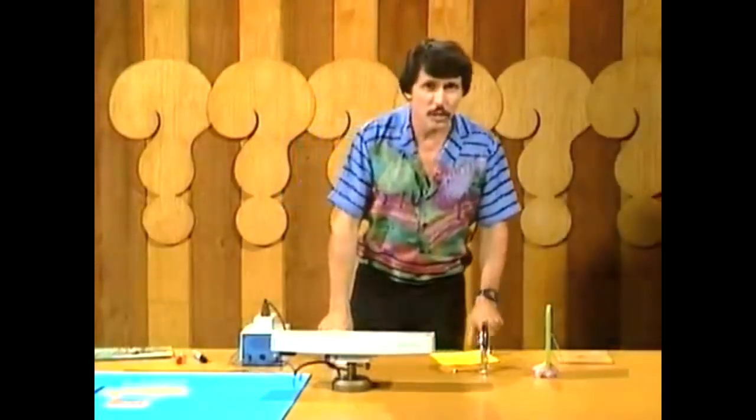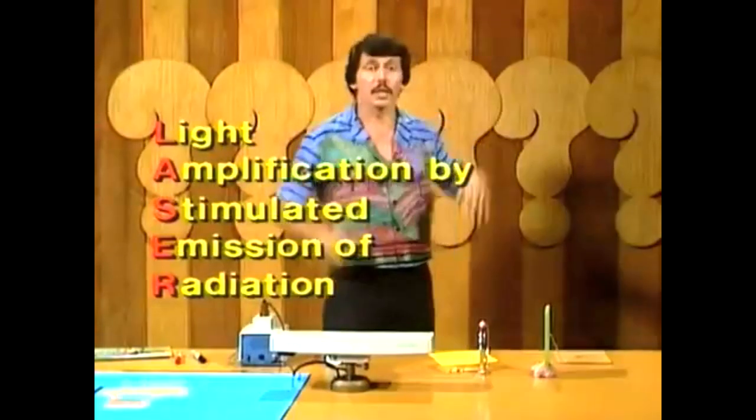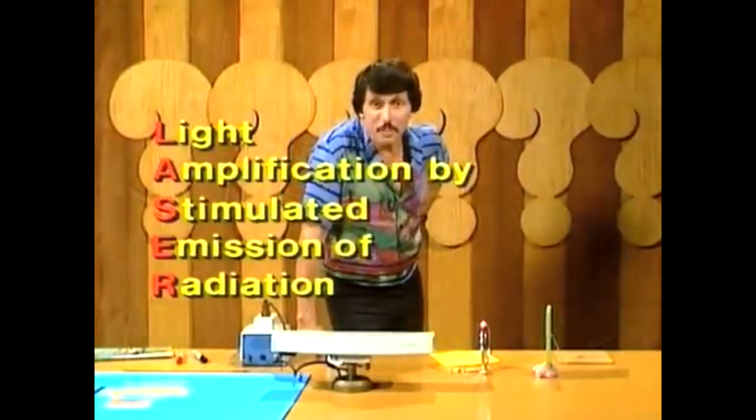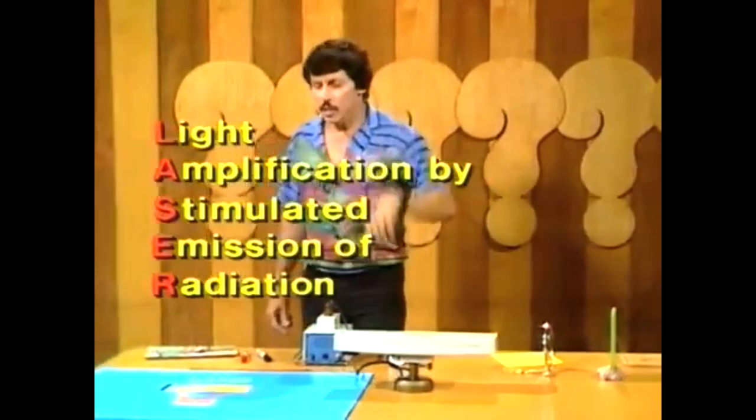That word laser is interesting. In fact, every letter of it stands for another word. It stands for Light Amplification — that's getting bigger — by Stimulated Emission of Radiation. And that probably doesn't help you much at all, does it? Let's have a look at a diagram and see if we can understand what that means.